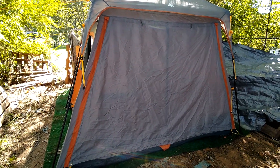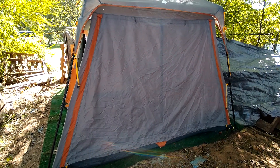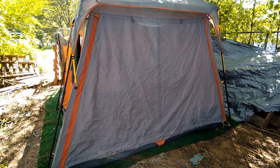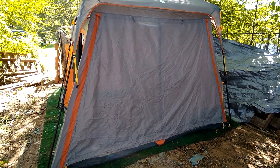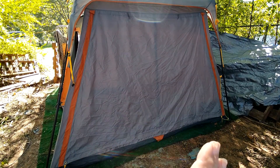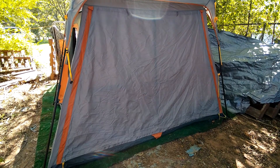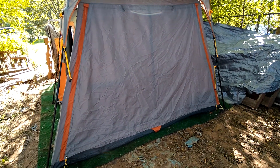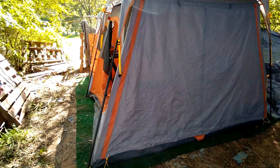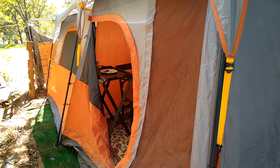Welcome to Homesteading the Pioneer Way. Today I'm rearranging my tent. My daughter and grandson had put this tent up for me, but they put it long ways instead of the narrow end, so I didn't have much room to walk across and down through here. I have unloaded it.